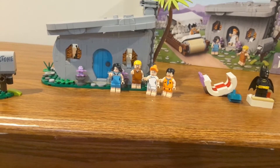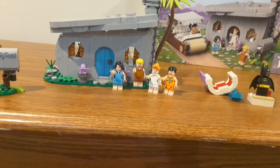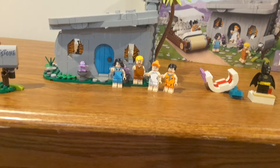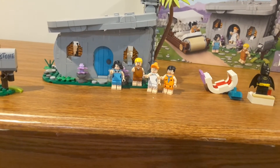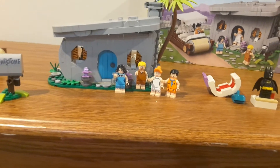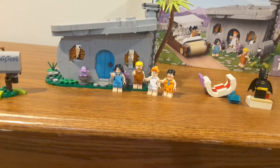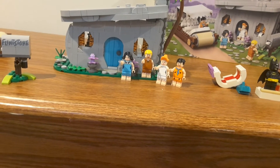Even though for Barney and Fred it's basically minus their iconic noses, they still look really good. I can't wait to include them with my Scooby-Doo mini-figures to add to more of my one corner of my city. I think the mini-figs all turned out really well, and Wilma and Betty do have alternate faces.